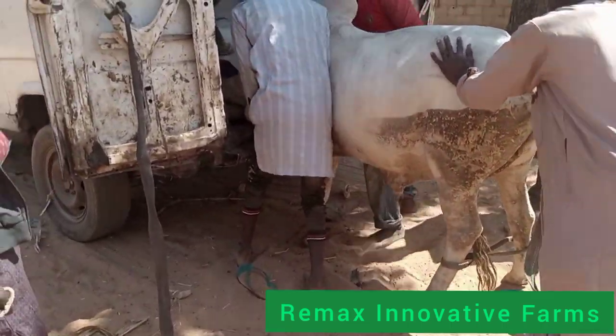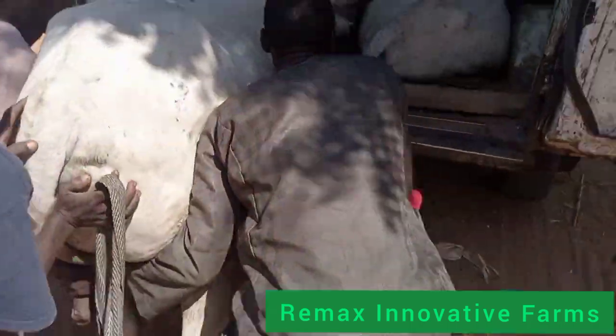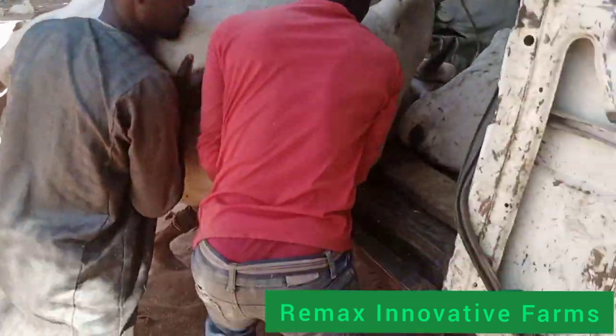Hi, you are welcome to RE-MAX NovatiFarms once again. Make sure you watch this video to the end. I want to show you something special today.